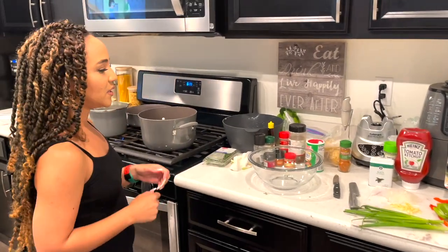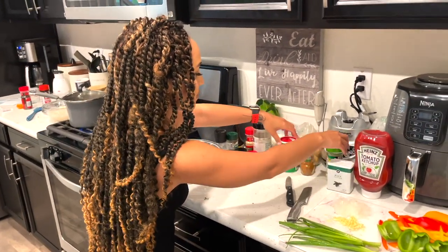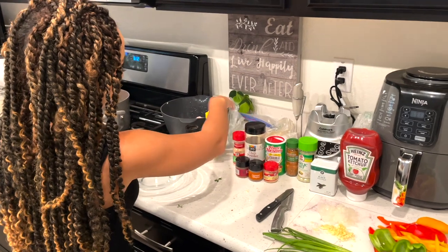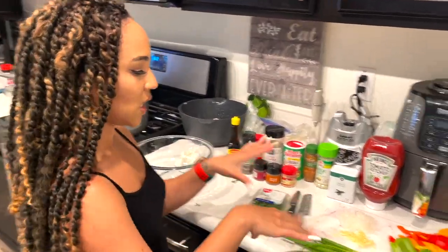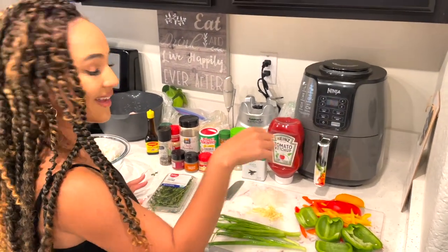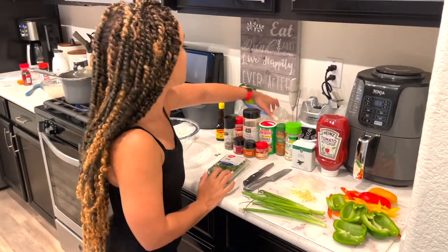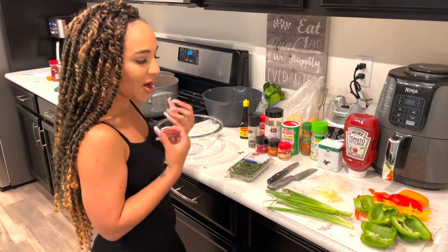For this recipe you're going to need some chicken — I just took it out of the fridge. The seasonings I'll be using are: Cajun seasoning, black pepper, garlic salt, Freel seasoning, ketchup, chili powder, ground ginger, ground allspice, smoked paprika, garlic powder, complete seasoning, and Maggie seasoning. For fresh ingredients: thyme, scallions, garlic, onions, and bell peppers. I love bell peppers, so there's a lot. I'm also adding potatoes because I love them in any kind of stew — it makes it so hearty.